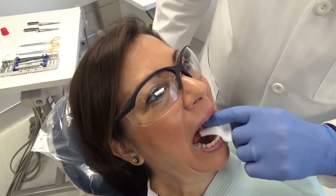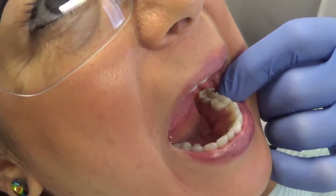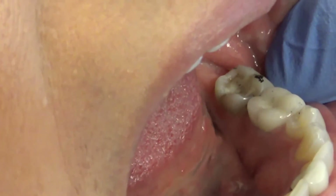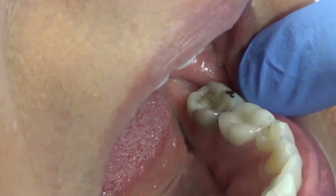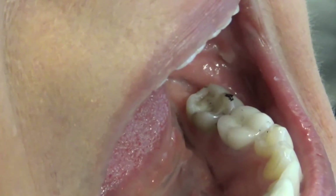I'm going to check tooth number 19 — I'll dry top and bottom and have the patient bite and tap, tap, tap. Looking at the occlusion, let's actually evaluate tooth number 18 instead. We can see that she has a good mark on tooth number 18 on the mesial buccal cusp — that's important information. Down inside where her filling is, there are no marks on the existing filling.